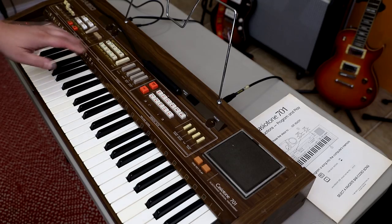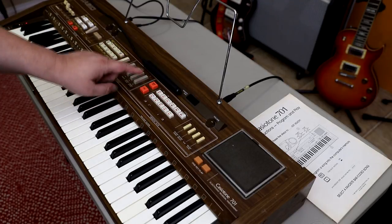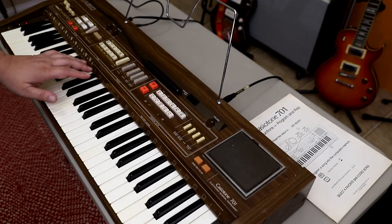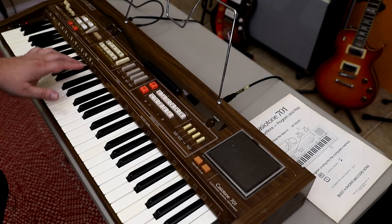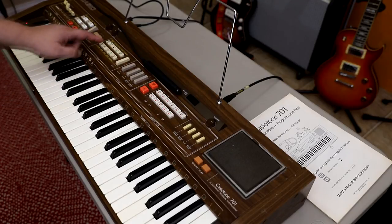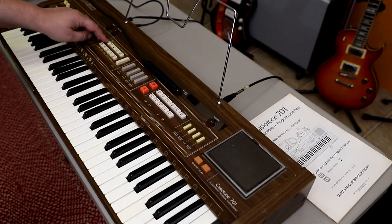Before we look at the barcodes and the light pen, let's talk about the keyboard a little bit. This is a really interesting keyboard, especially for being from the early 80s. It's got a lot of cool features. Let's talk about the sounds — it's got some really cool pipe organs.